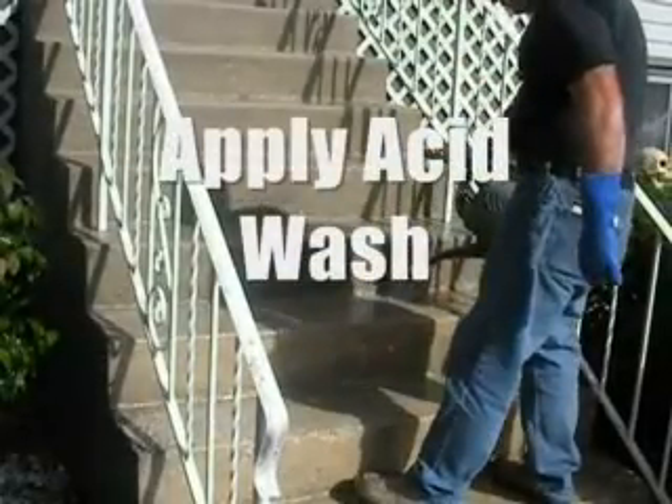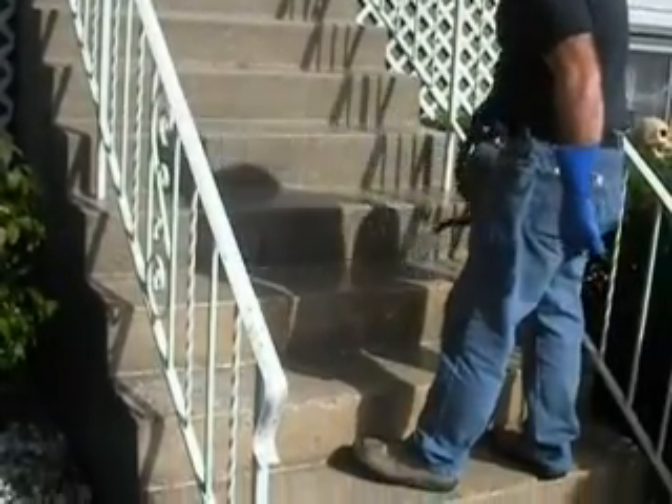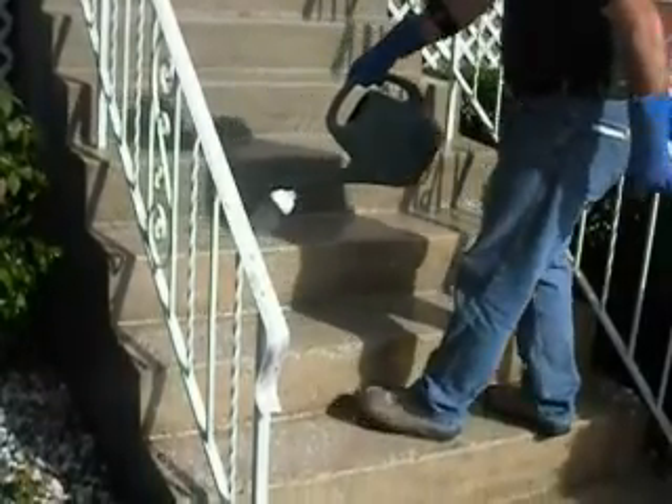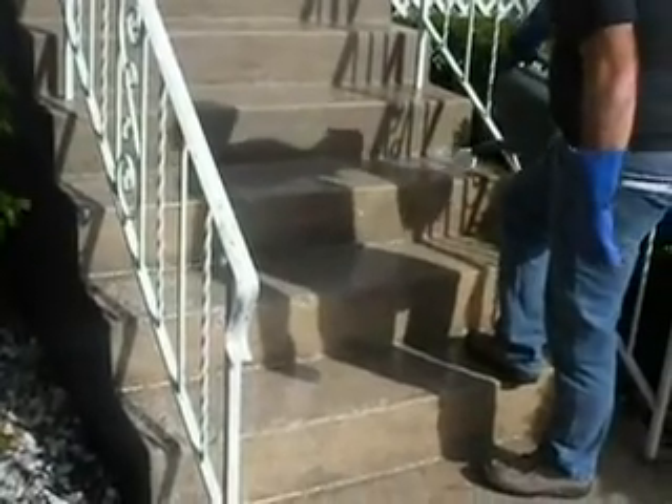We're applying a 10 to 1 muriatic acid wash over the top of the concrete. It's going to break the surface, clean it up, and give us the best possible bond between the old surface and the new polymer modified concrete we're going to apply.